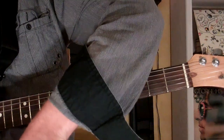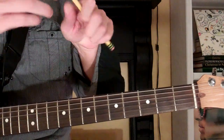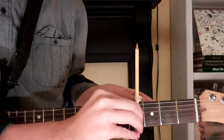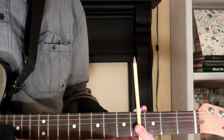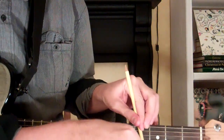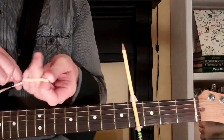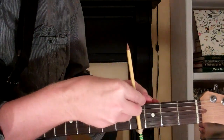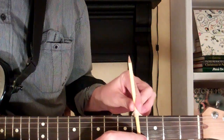Then take the pencil and place it on whichever fret you want it on, and wrap these around just like this. You're going to do that twice with two rubber bands. You could also use a hair tie, and you could also use an ink pen. But you do it just like this.